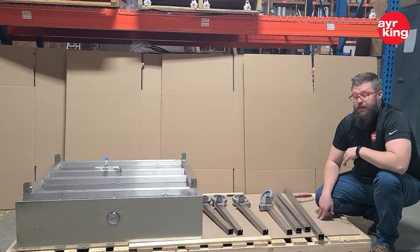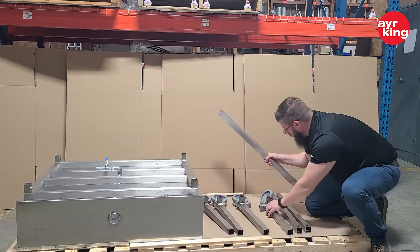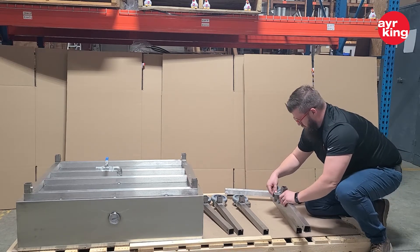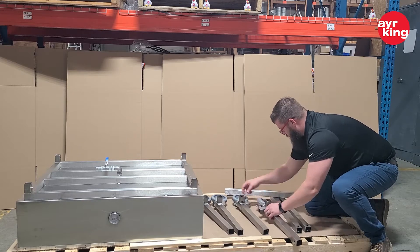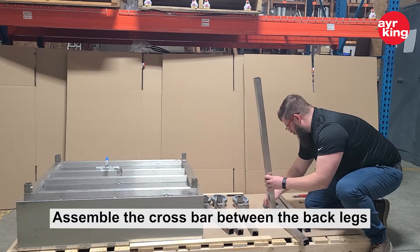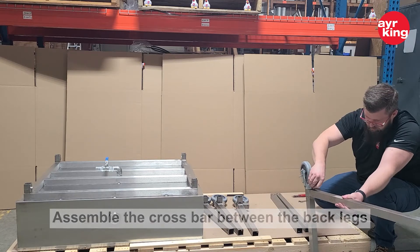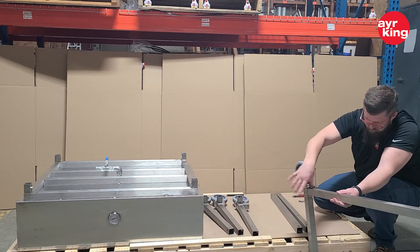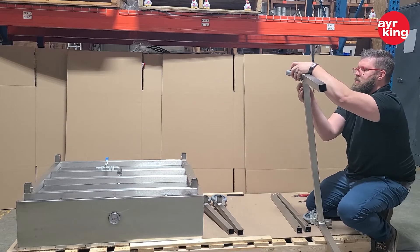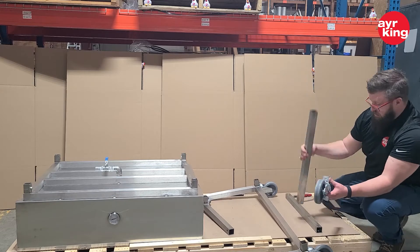So now we're going to assemble the legs. First, we're going to do the crossbar between the middle of the back two legs. Then we're going to do the singles.